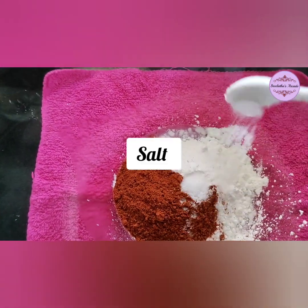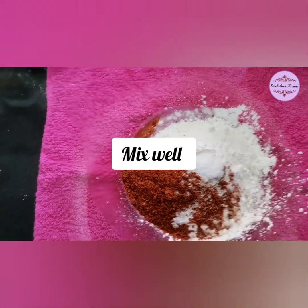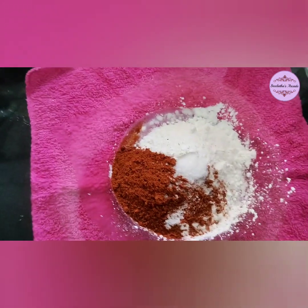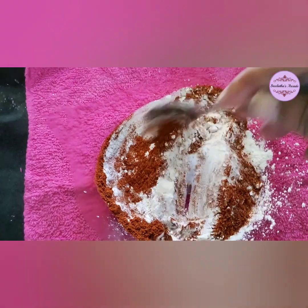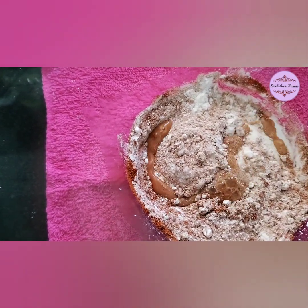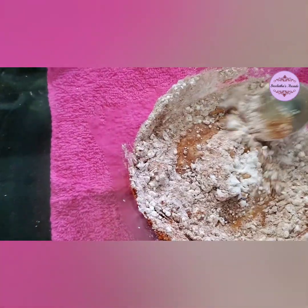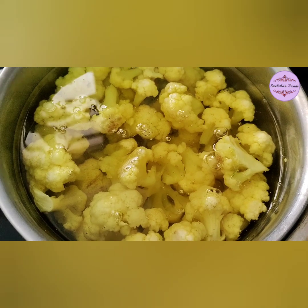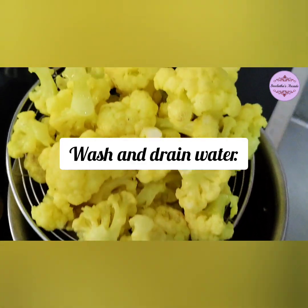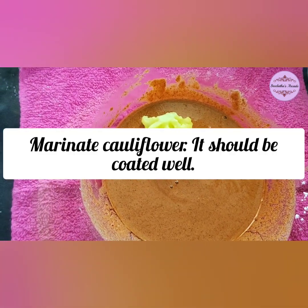Add the ginger garlic paste to the mix. Add 1 teaspoon of garlic powder and ginger powder. Add a little bit of garlic paste and a smooth paste with salt.